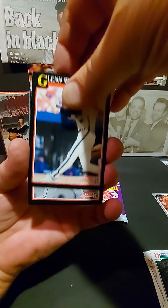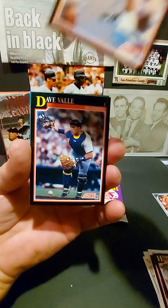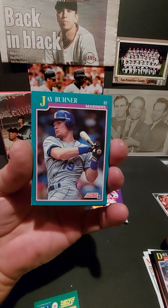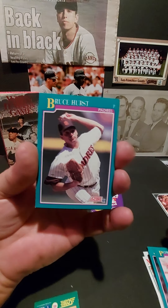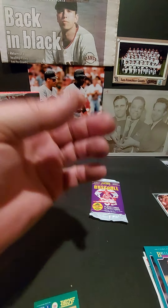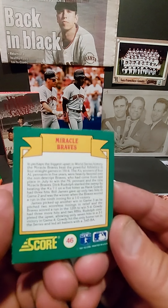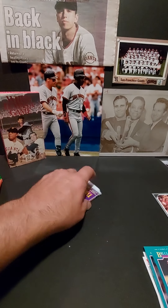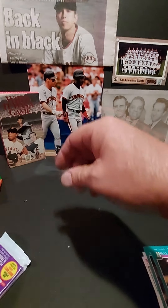Then we switch to the black borders — I like the black ones better, the players stand out more. There's a trivia card. Jeff Rantley — there's your Giant, very nice, keep that one. World Series trivia — 1914, the Miracle Braves. We'll get to that one later. That's really neat, pushing in at 13 minutes right now.